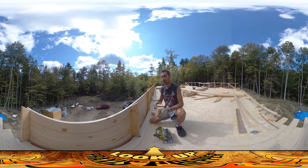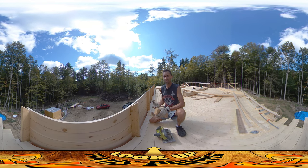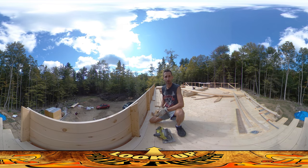Every morning I come here, I think there's just a couple things I need to do in order to get going, and then I can get those roof trusses going, but it's a lot of little things, and they keep piling up, and I'm still kind of working on all of them.